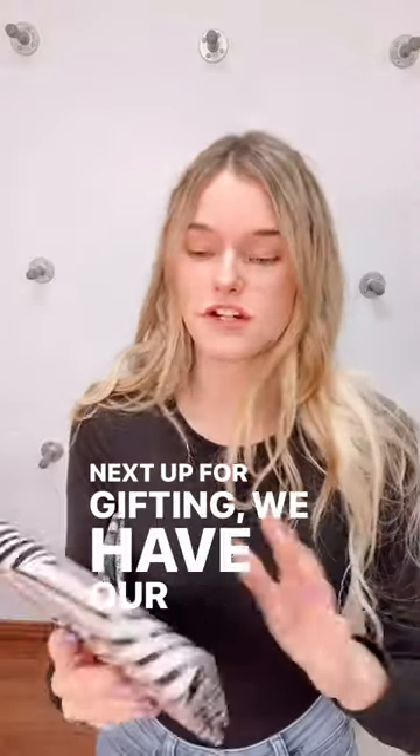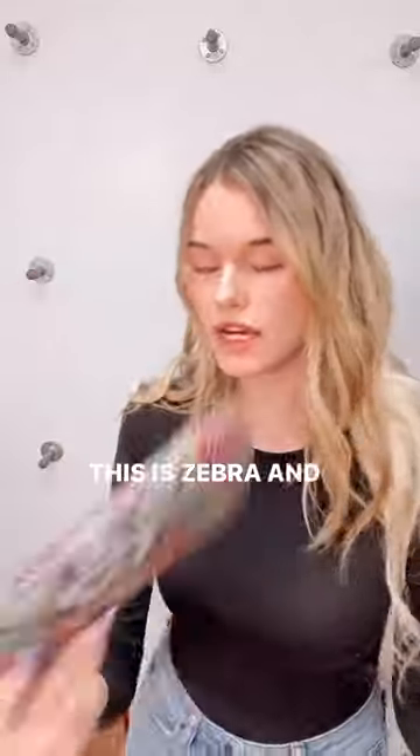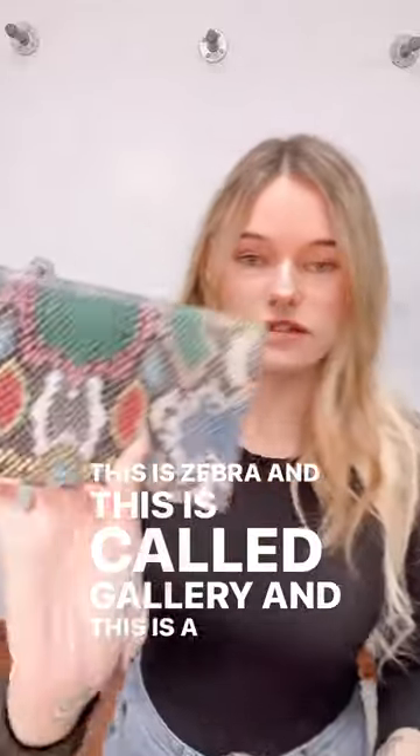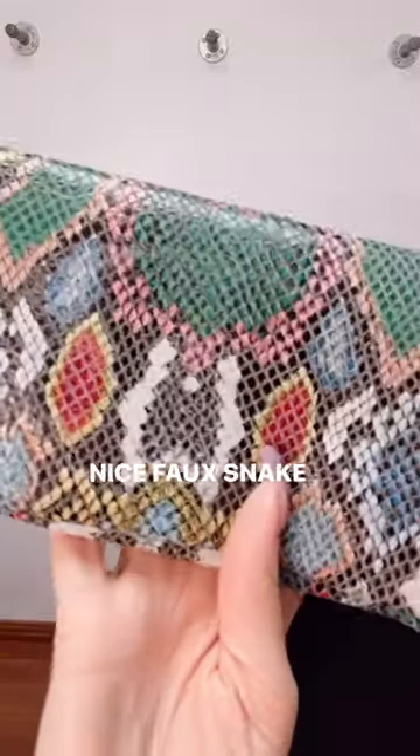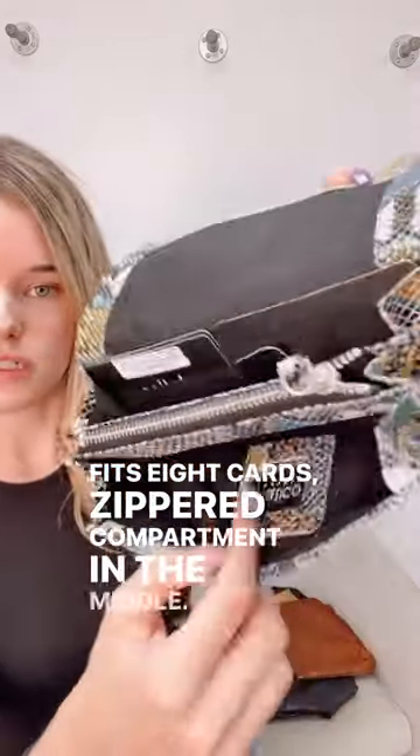Next up for gifting we have our Zella wallets. These are super cute, they come in really fun patterns. This is Zebra and this is called Gallery, a really nice faux snakeskin with a little bit of a shimmer sheen to it. Really slim, fits eight cards, and has a zippered compartment in the middle.